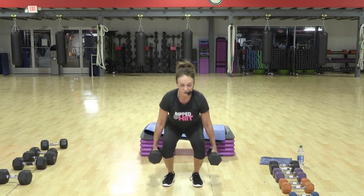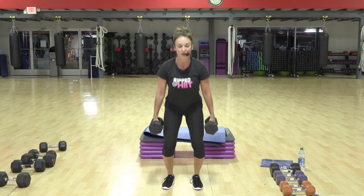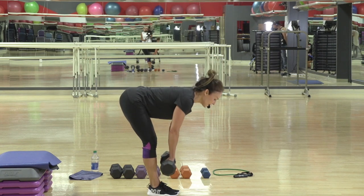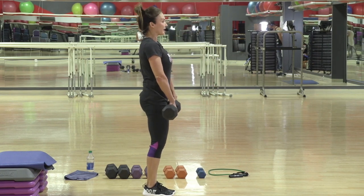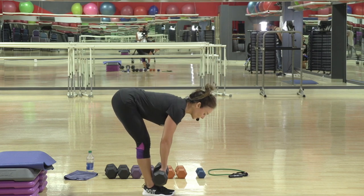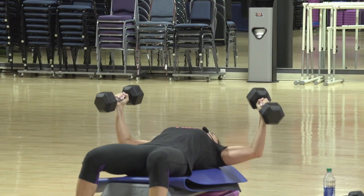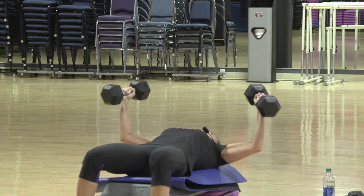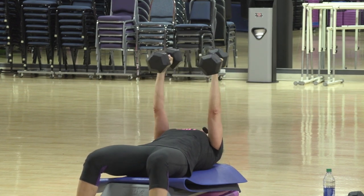And up. Two. Up. Three. Keep the back flat. Only going to the knees. If your flexibility and your form is good, you can go lower. You're finding your own pace here. Don't have to keep up with mine, depending on how light or heavy is your speed.